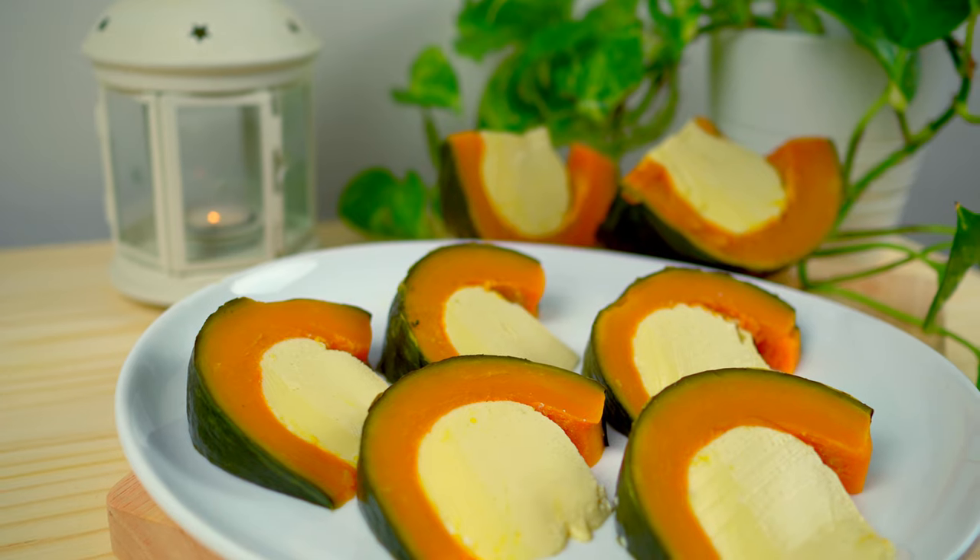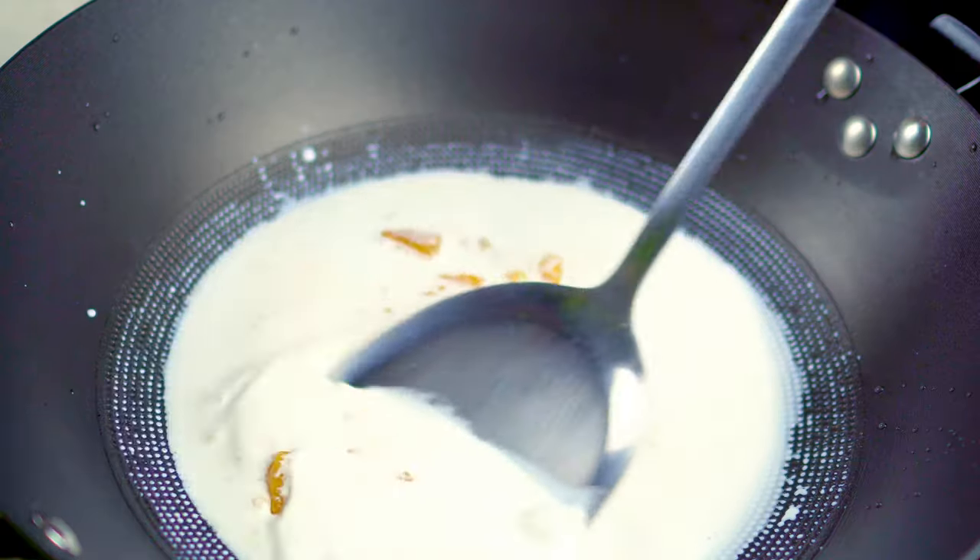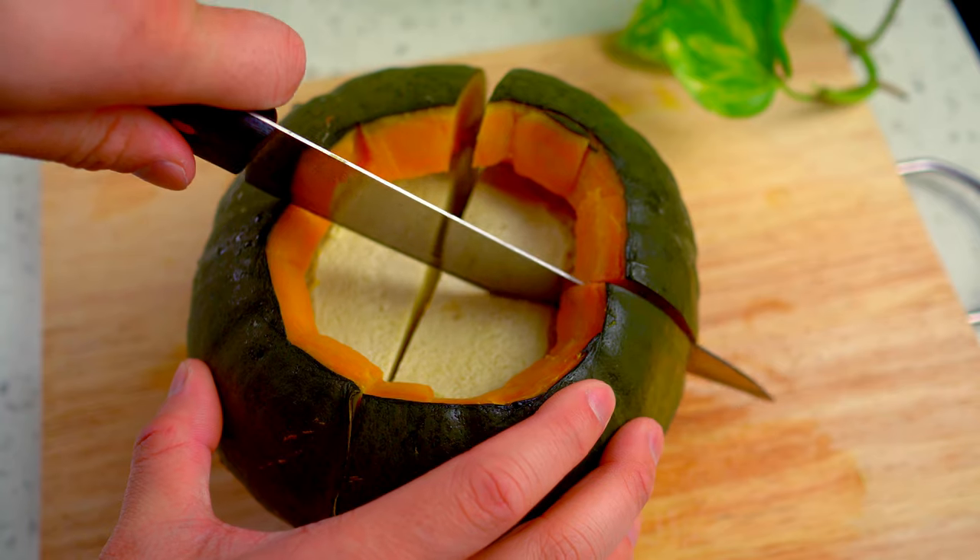Welcome back! Today I'll be making Sankaya Fak Thong, a kabocha squash filled with a coconut custard.